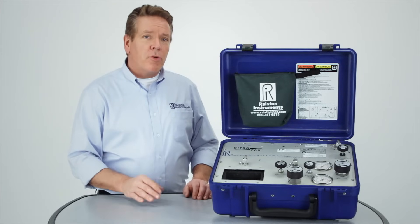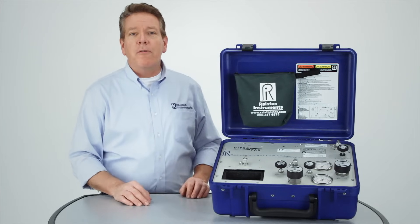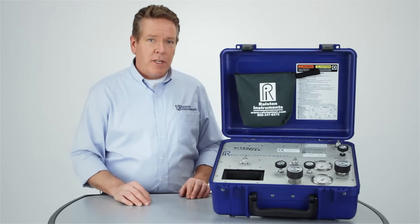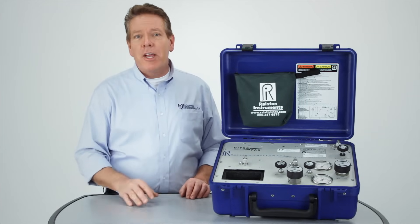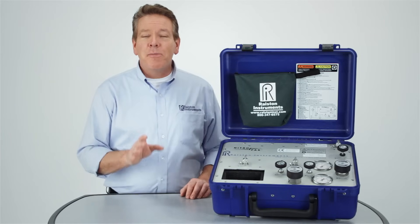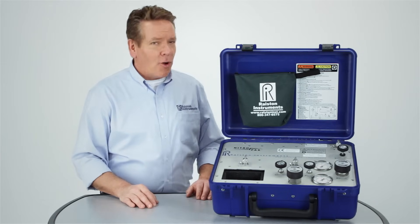Ralston's NitroPak Portable Calibration Kit provides a precise nitrogen source for calibrating differential and static pressure instrumentation in a convenient, easy-to-carry, easy-to-use, self-contained unit. It will become an indispensable tool in your field calibration arsenal. For more information on all of our products, visit Ralstoninst.com.